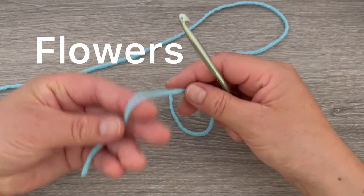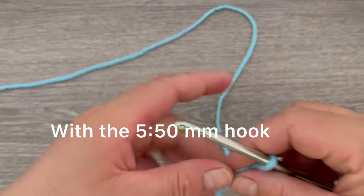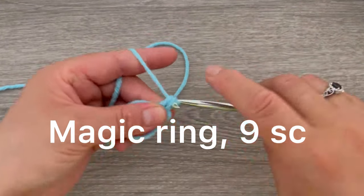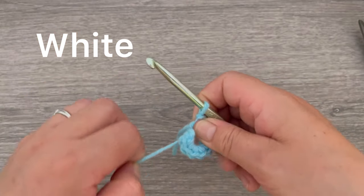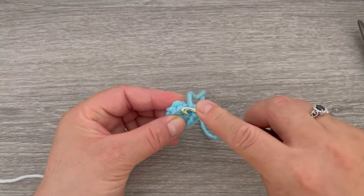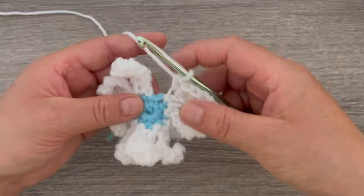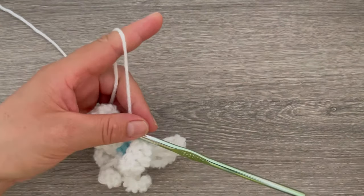For the flowers we're going to make one magic circle using the 5.5 millimeter hook. Chain one, and we're going to be making nine single crochet into the loop. I did nine single crochets — now I will close the loop, cut my yarn, go to the first single crochet, insert the hook, attach the white yarn, and when you're done with the nine petals make one slip stitch and fasten off.